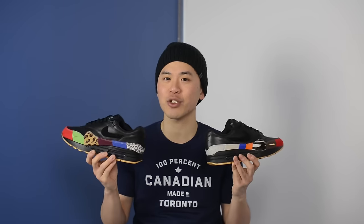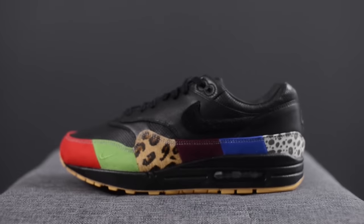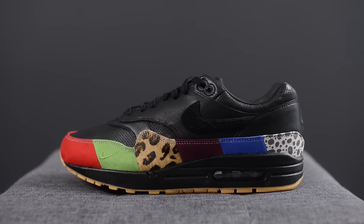Happy Air Max Day everyone! It's Sean here and in today's video I'm going to be reviewing the Air Max 1 in the Master colorway. These originally released in Europe as well as online in Canada at Nike.ca on March 11th, but then they came back two weeks later — which was yesterday, March 25th — in US accounts as well as in physical stores in Canada.